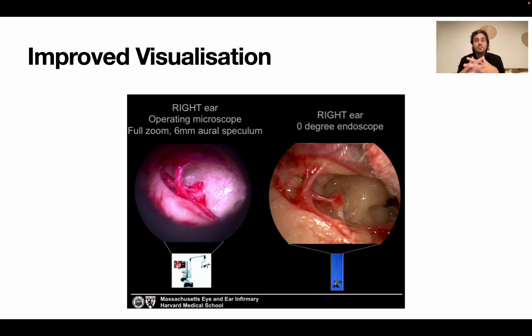This is one of the most iconic images - a presentation from Danny Lee showing the same ear viewed with an endoscope and with a microscope. You can see the difference clearly. This example shows a long process necrosis of the incus. The images speak for themselves. Improved visualization is the most important reason for switching to endoscopic surgery.